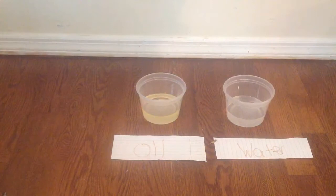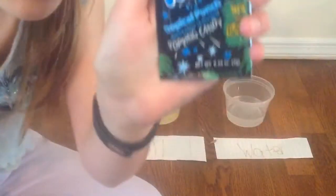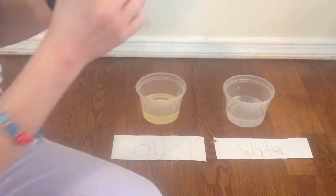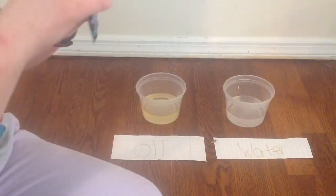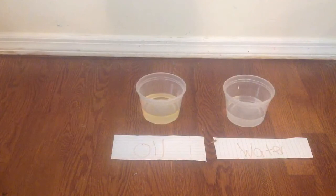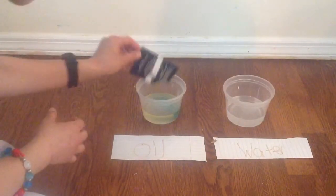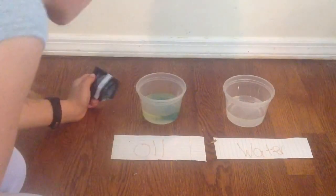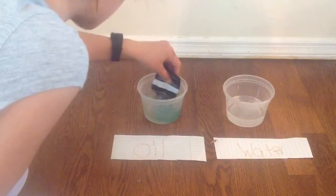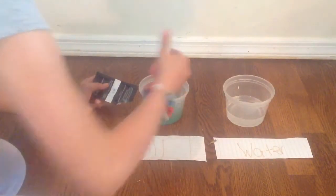Let's get to the next one — oil. I'm going to be doing tropical punch with the oil. Let's open our package, and I have enough room to let the Pop Rocks out. As we can hear, the milk is still popping. So let's put it into the oil. As you can see, nothing is happening. The oil is very heavy.